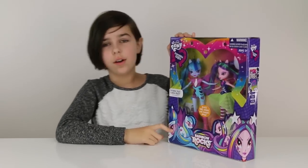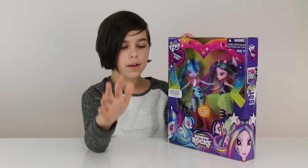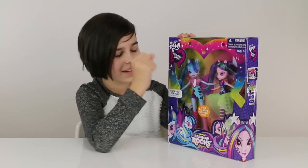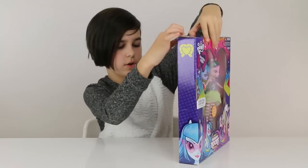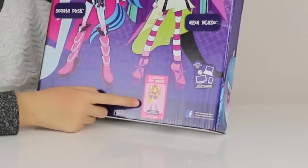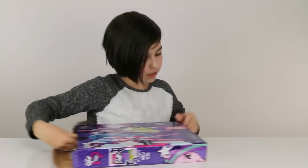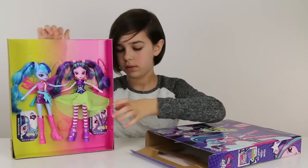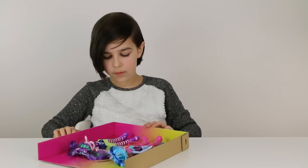They're from the Dazzlings. I've had this for a while — it's been sitting back where we put all our stuff we need to review. But now that I finally saw Rainbow Rocks, I get what it means, I get everything about this. I also found out on the back it says 'complete the band' and shows Adagio — it's not 'Adigo,' it's Adagio.